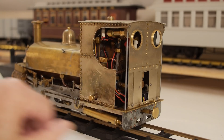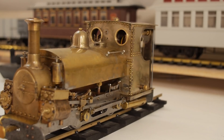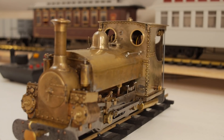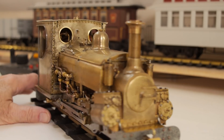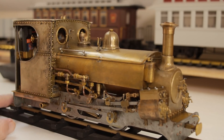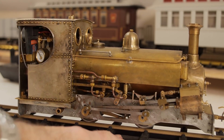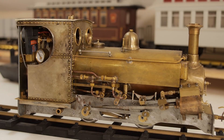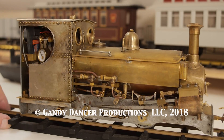So that's the completed spectacles on Blanche. I hope you've enjoyed this video and please don't forget to subscribe. There's plenty more videos on all kinds of subjects of steam locomotives and the like, so please stay tuned. Bye.